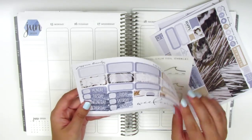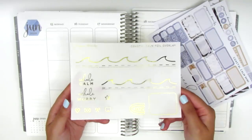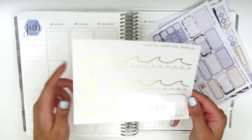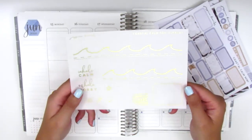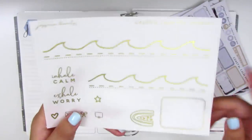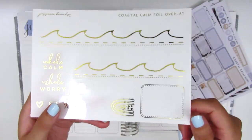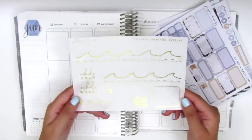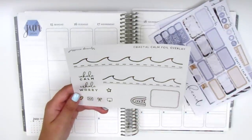I really like that font. In addition to this kit I picked up the extra foil overlay. This has the bottom washi overlay which is like a wave pattern — I think it's so perfect for this kit — and then a quilt box, some icons, and a couple of foiled boxes that go over the full boxes. This is my first time using a foil overlay sheet so I'm kind of excited to work with it.